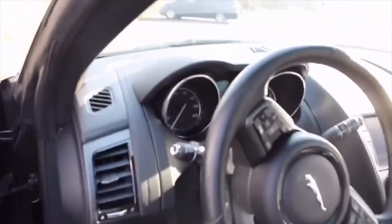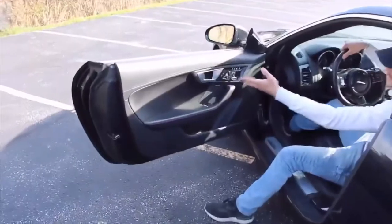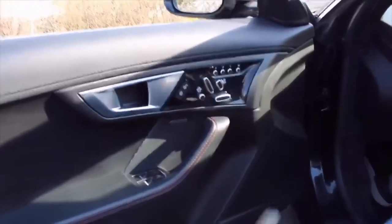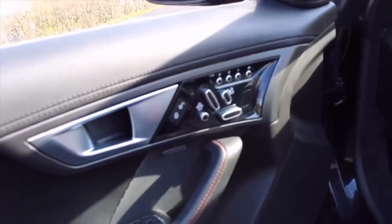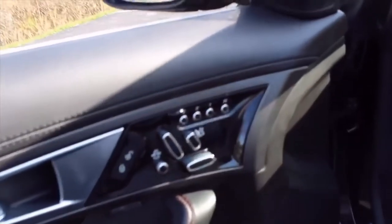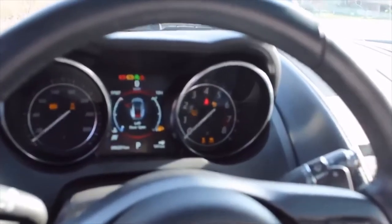We also have vents that pop out once you turn on the AC or heat in the center dashboard. On the side door panel, there's nice red stitching along here, just like the seats. There are many seating options — this here will hug your seat and give you more support if you're driving in track or sports mode, tightening your seat. There's back support as well, and three memory seats on the Jaguar. Let's start it up — sounds beautiful.